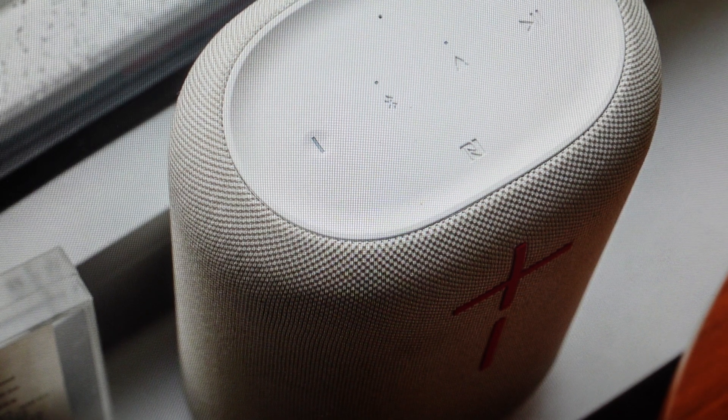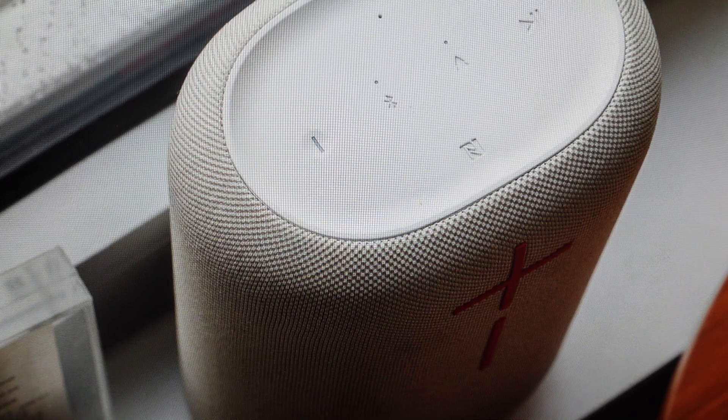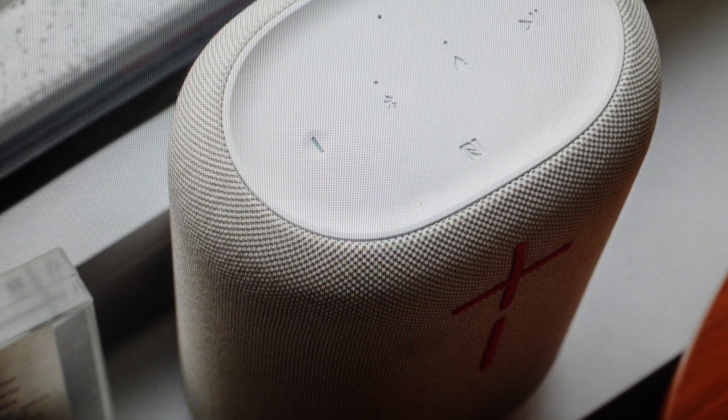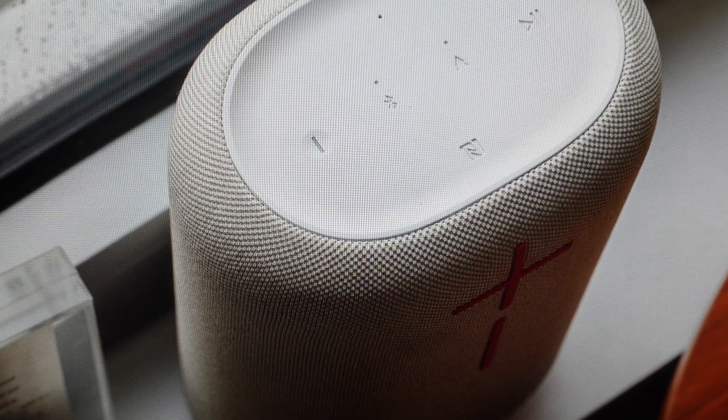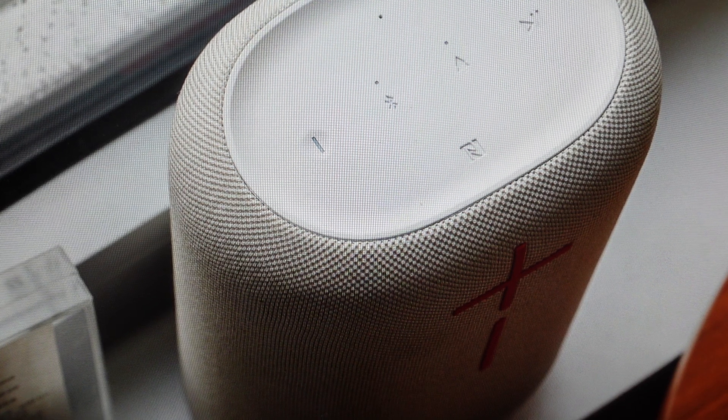Now you're going to want to do this for one of two reasons. The first one is troubleshooting. If you're having any issues with this speaker not connecting to Bluetooth, or not pairing or syncing with your device, or if it keeps disconnecting, you're having sound issues, anything like that where it's not working — a hard reset can fix a lot of these issues.